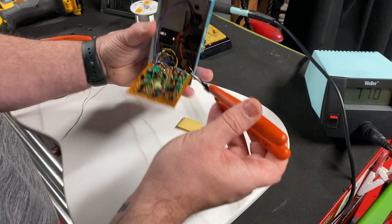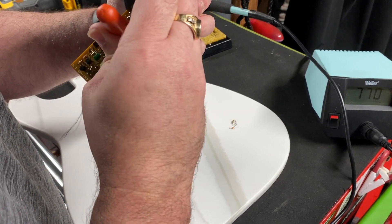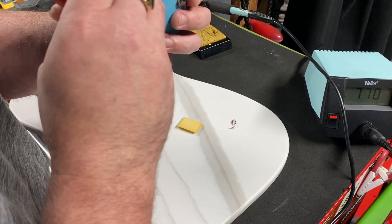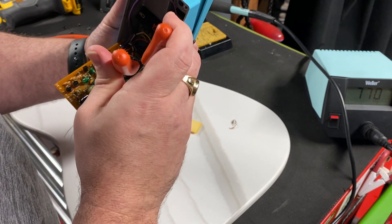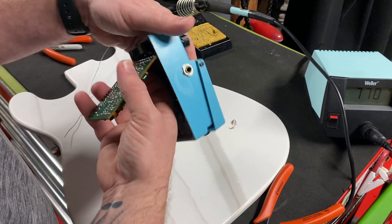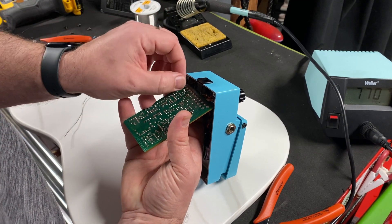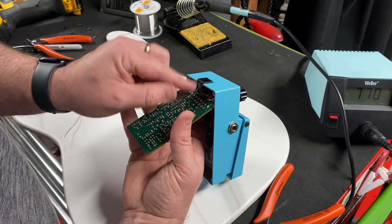The power supplies I use with my equipment are the Voodoo Labs Pedal Power 3, 3 Plus, 2 Plus — I have a handful that I've used over the years. With the old Boss pedals you don't use the 9-volt supply unless you're using a battery, so this modification will make it compatible without having to use any 12-volt supplies on your power supply.